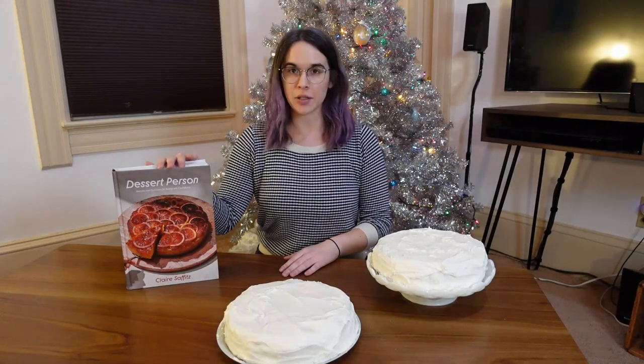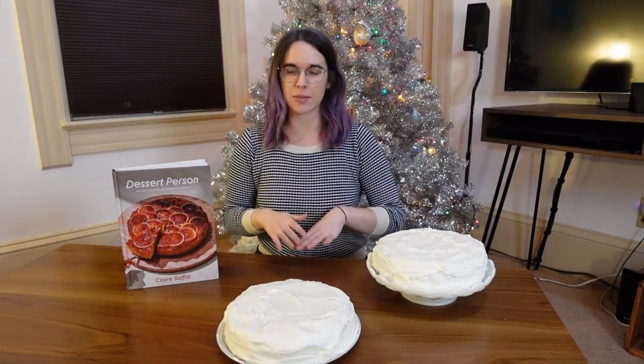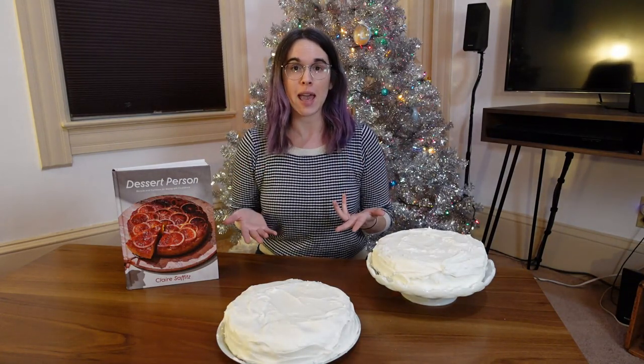I got this book back in October - Dessert Person by Claire Saffetz. I pre-ordered it, got it delivered, and I was super excited.